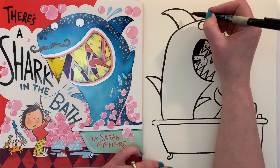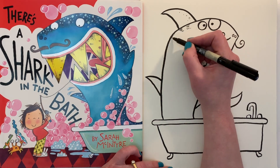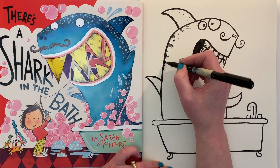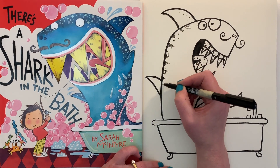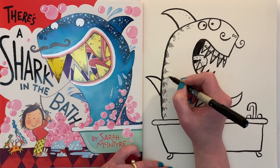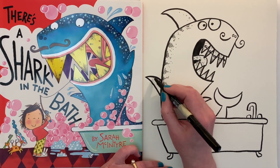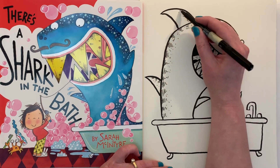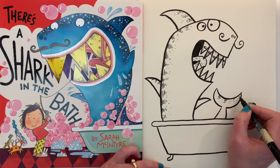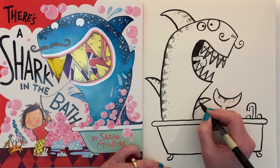Now let's decorate his body and give him some texture. He might have little dots, or you might do kind of scribbly lines, just so he stands off the page a bit more. When you do a big shape, if you put some little texture lines in it, it makes a nicer picture — you think, oh yeah, that's something on the page, it's not just lines; it's a solid object, a solid creature. Maybe on the tail too. You can do dots or stripes — maybe shark-striped or tiger-striped or something.